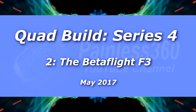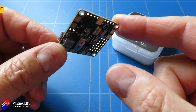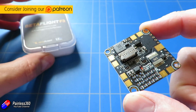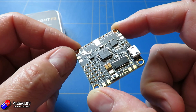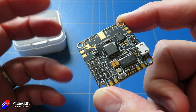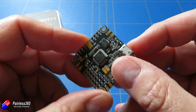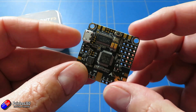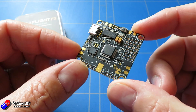Welcome to the second video in our quadcopter build series 4. We are going to be talking about this little thing for pretty much the entire video — this is the flight controller we're using, the Betaflight F3. The reason we're going to spend so much time on it is because it's an all-in-one board: it's the flight controller itself, the power distribution board, it has all the on-screen display bits and pieces, connections for the black box — everything we need apart from the ESCs, receiver, FPV kit, motors, and battery is in one single board.